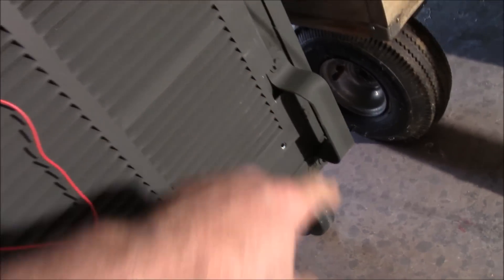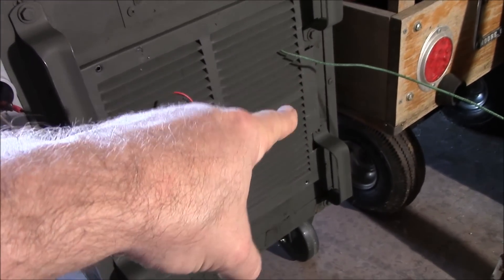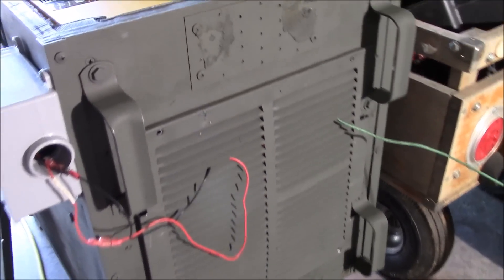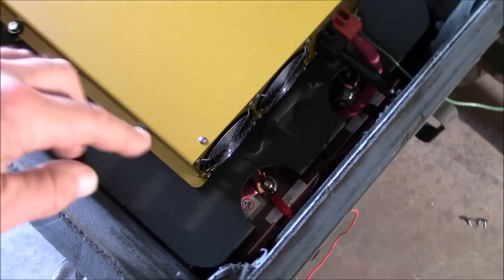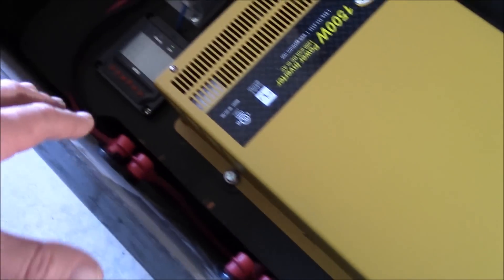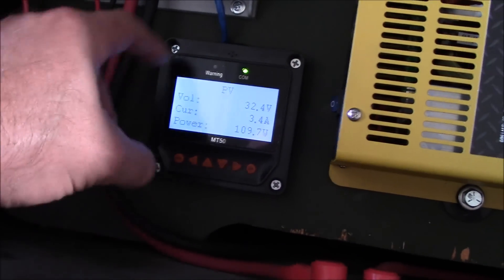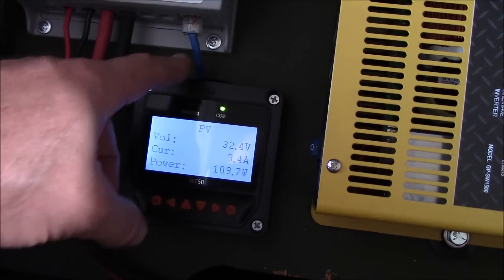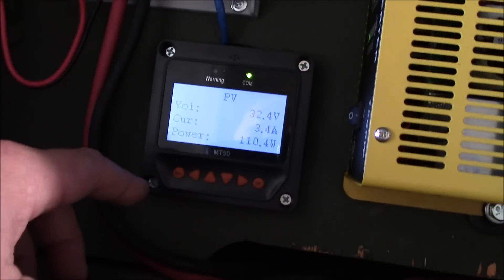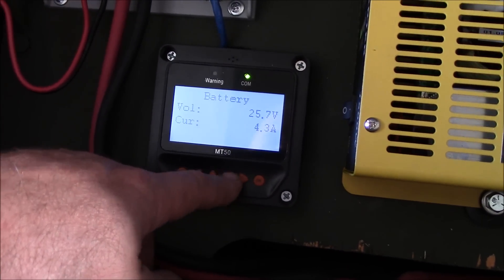I was going to put a grounding post in here somewhere, but I'll figure that out and just hard-wire it in up there. Inside here I painted the power shelf OD green and surface-mounted the MT50 display — just used a circular saw and put that in there. The Cat5 runs through a little slip that was left over, so that works out really well. Looks like I'm in bulk mode.